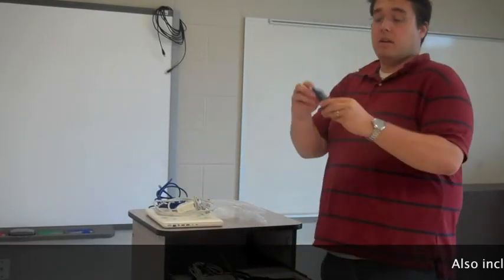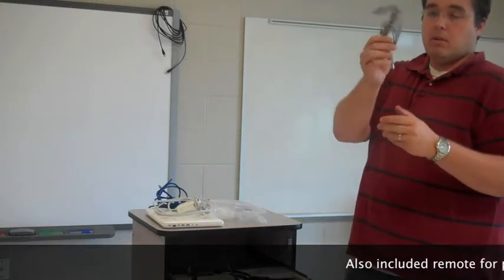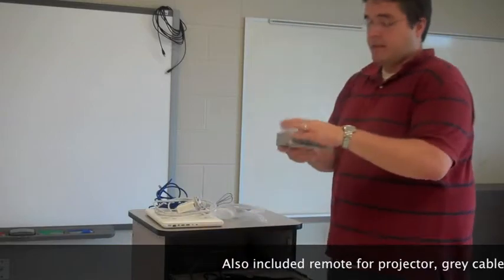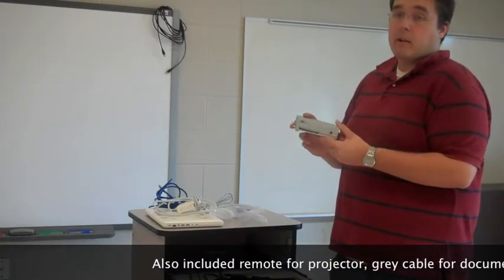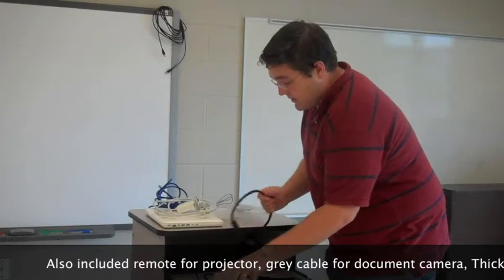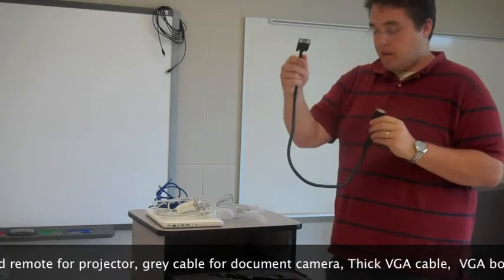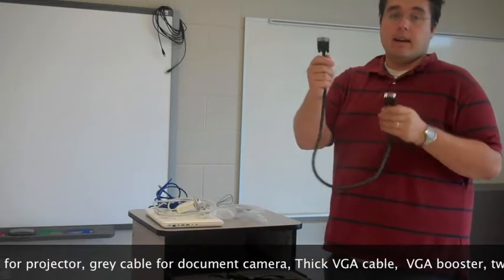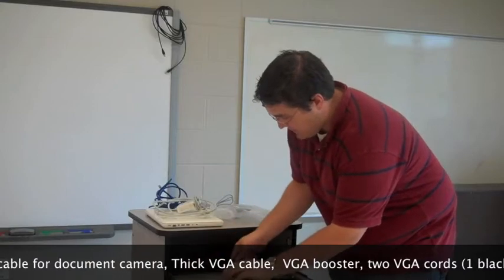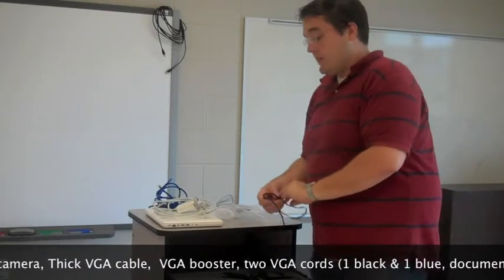Other things we have in the cart: a remote for the projector, a little grey cable to hook the computer to the document camera, a VGA booster signal — that's to make sure the laptop is putting out enough power to send the signal all the way over by the smart board to the projector, which is in the center of your room. We have a thick VGA cable — one end is a male end, one end is a female end. That's the only VGA cable with male and female ends. We also have an RCA sound plug that will plug directly into the headphone port on your laptop so you can use the classroom sound system.